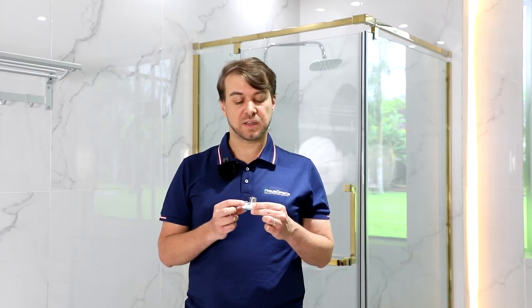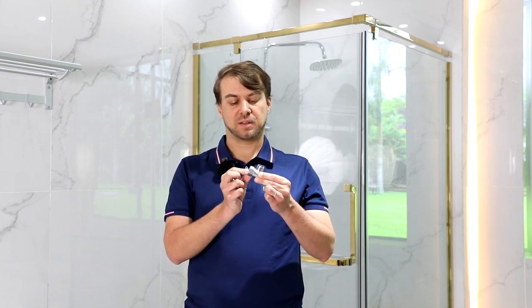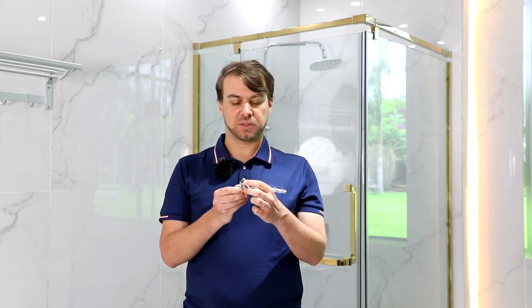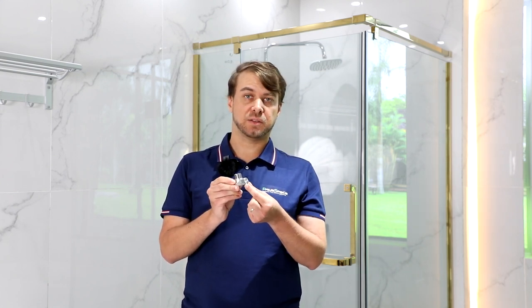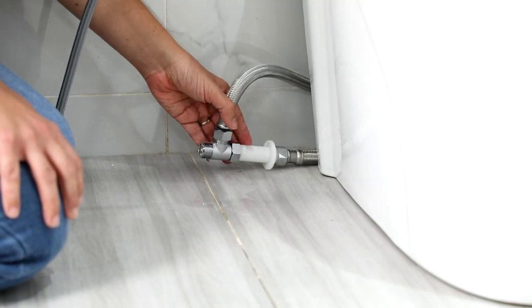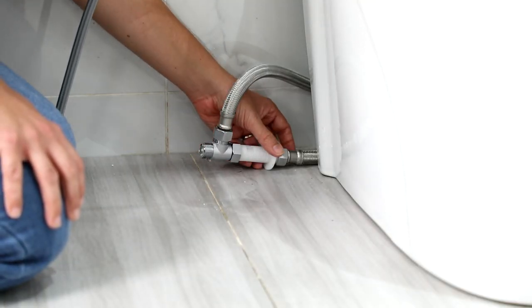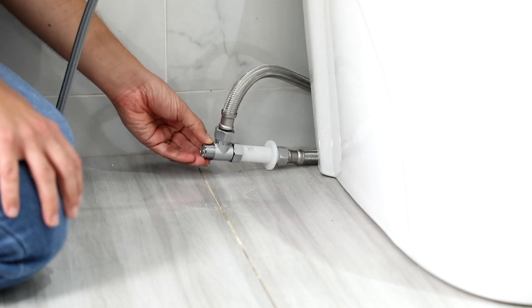This is a three-way connector found in the component box. This connects from the main water supply, this goes to the main water tank of the toilet, and this will connect to the electric bidet. Here we have the already assembled three-way connector — this is from the main water flow, the outlet to the toilet, and the outlet to the electric bidet.